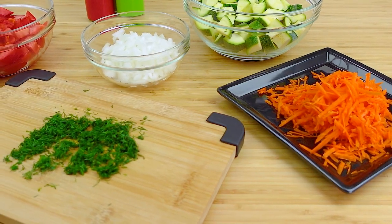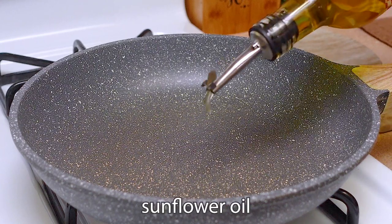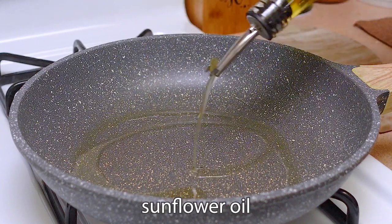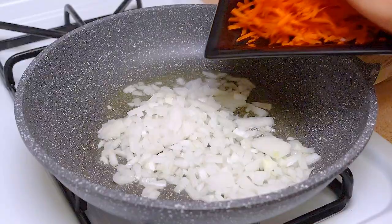We have all the ingredients prepared. You can proceed with cooking. Place a frying pan over medium heat and add some sunflower oil. Pour the onion and carrot into the pan and stir.